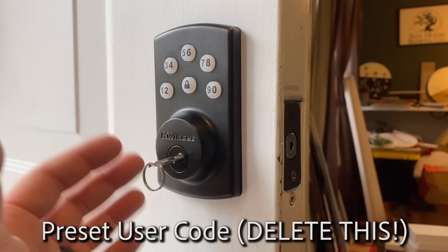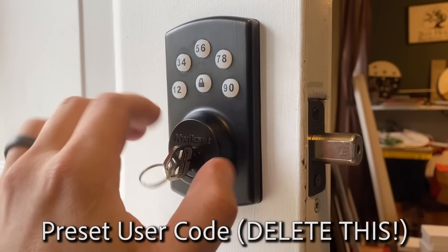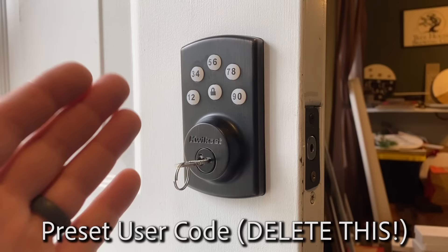This deadbolt actually comes pre-programmed with a user code, and that is 1-2-3-4. It's recommended that you obviously delete that, because people have the internet and they can see this video.